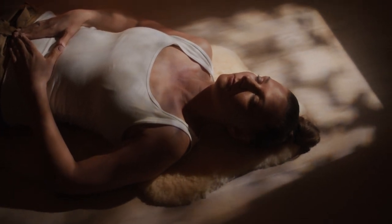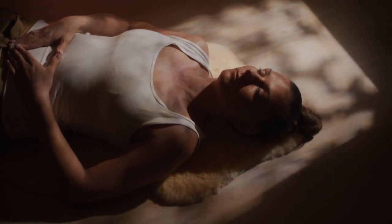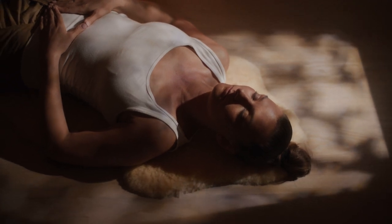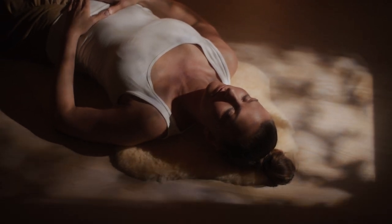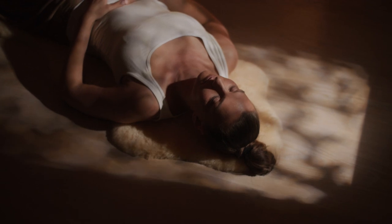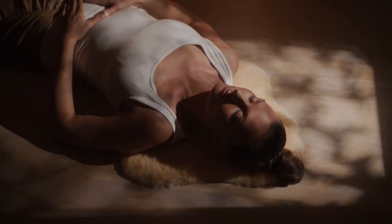Notice your whole body present. Take another deep breath in and out. Be aware of your whole body as best you can. Take another deep breath in and notice again the sensations as you breathe in and out.